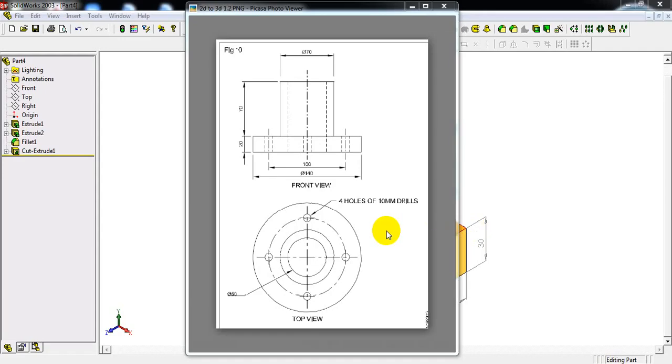In this video I am going to explain how to do the isometric projections or isometric component for the given orthographic projections. This is the orthographic projection, a 2D drawing. This is the front view and this is the top view of the component. In the top view we can see all the circles, but in the front view we can see only horizontal and vertical lines, so this component is in circular shape.